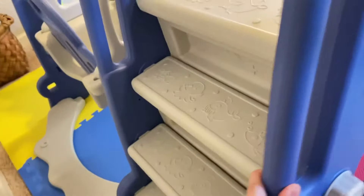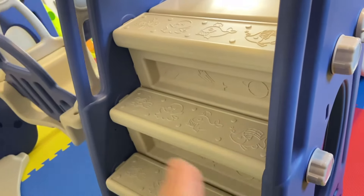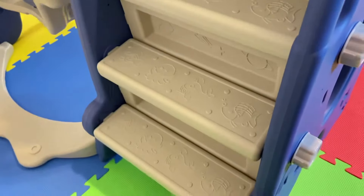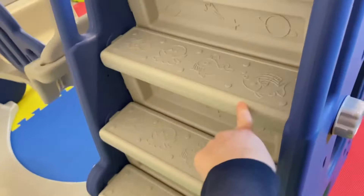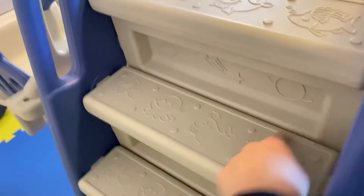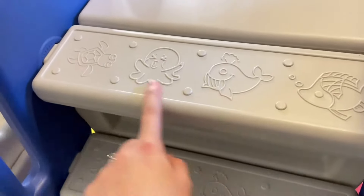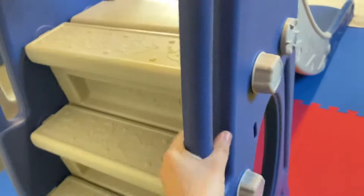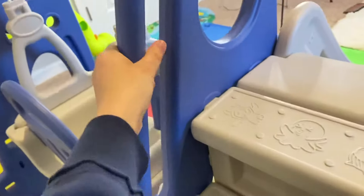This is a game changer for me, and also the main reason why I picked this brand — because of this staircase. It's a staircase, not a ladder, which for me is safer because it has a barrier and the steps are really nice. It's non-slip too, and he can hold on here and then slide.